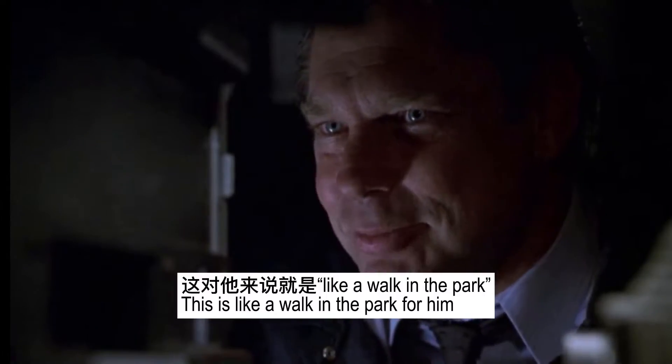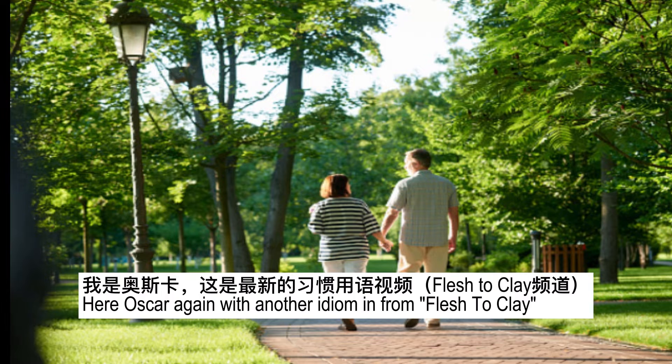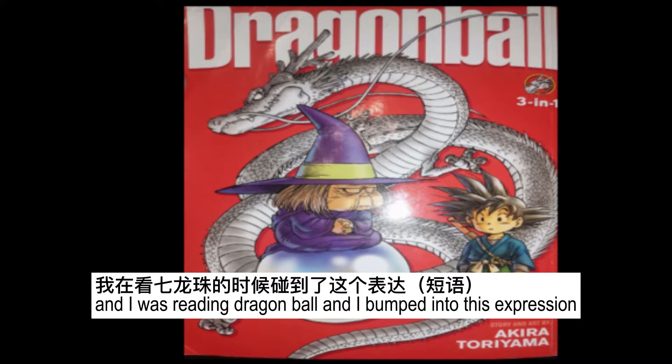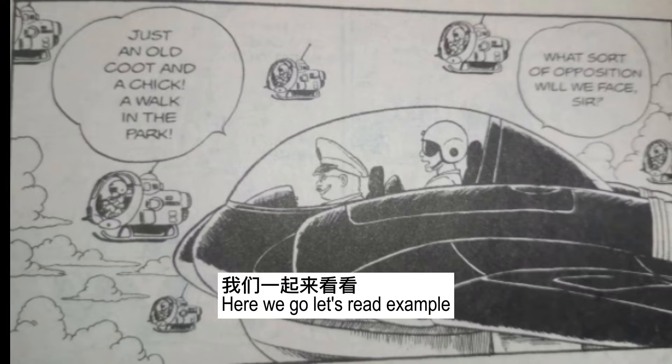This is like a walk in the park for him. Yo guys, what's up? Here I'm back again with another idiom. I was reading Dragon Ball and I bumped into this expression. Here we go, let's read the example.